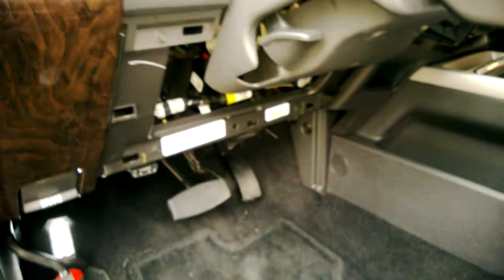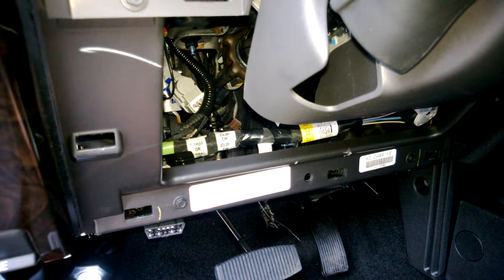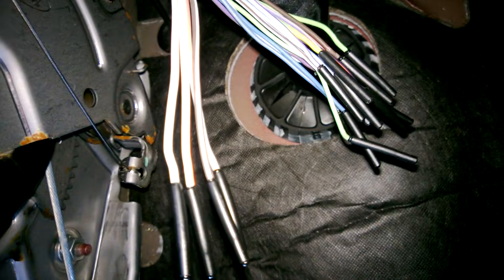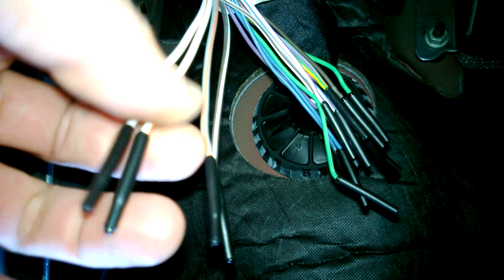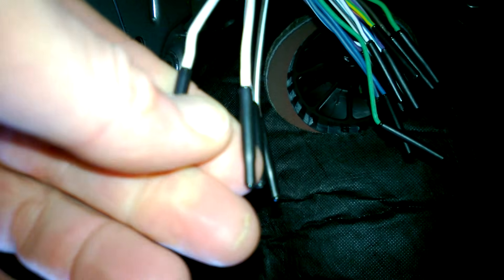Inside the truck, you don't need to take the cover off underneath the steering wheel, but it seems to help. All the wires are on the driver's side, located on the far left. You'll find a set of wires that go outside through the firewall if you need to wire up something through the firewall. Those wires are right here — a black with a white stripe, a gray with a red stripe, a white with a red stripe, and then a solid white wire.